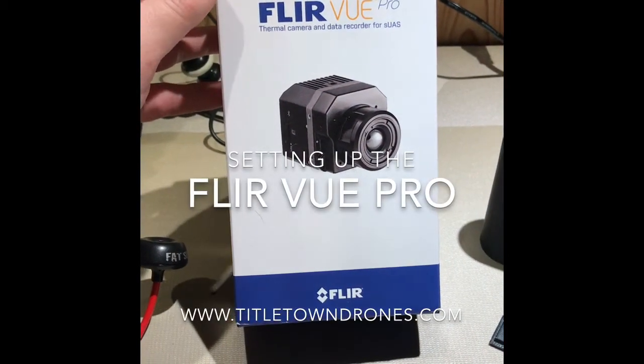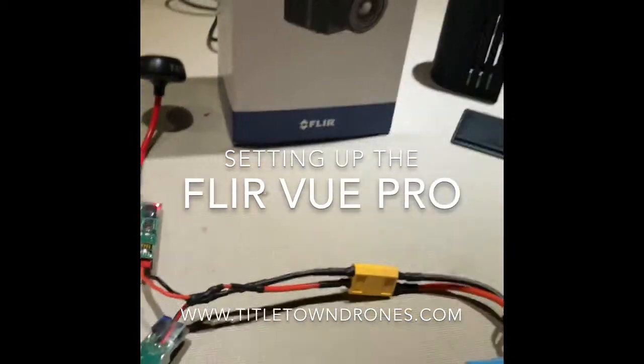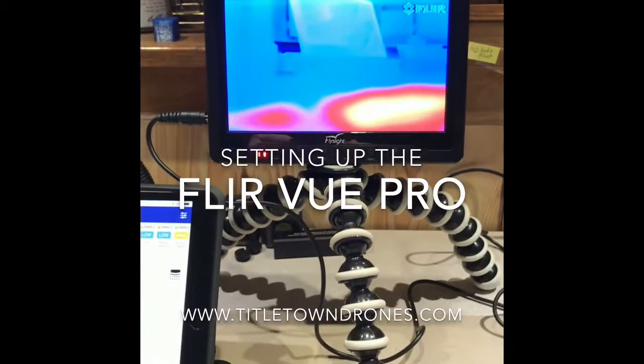Hi, this is Bill from Titletown Drones. I have the FLIR View Pro this evening and I'm going to be talking about some of the configuration and setup.